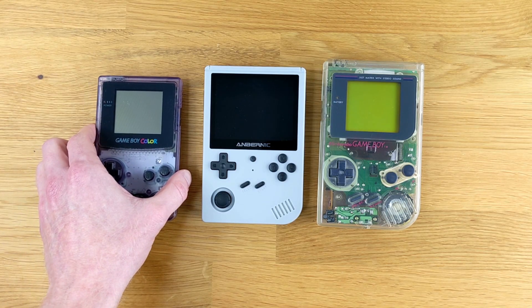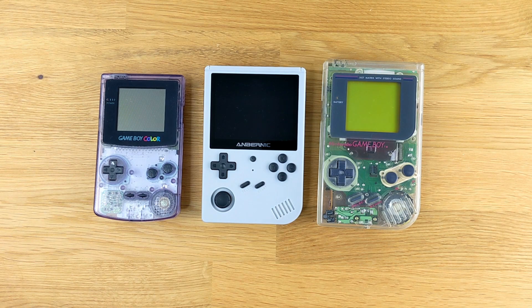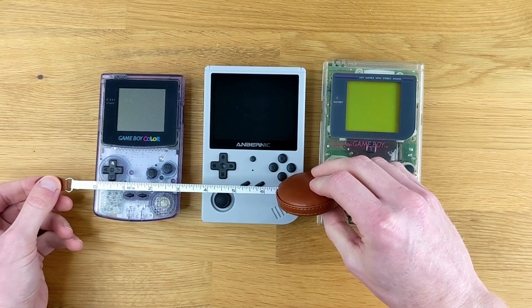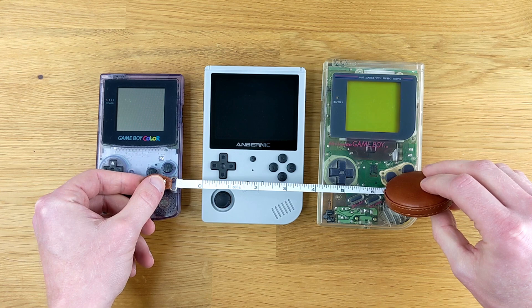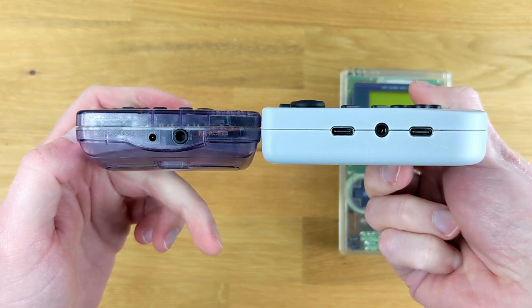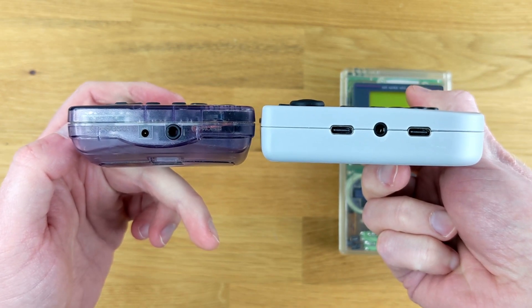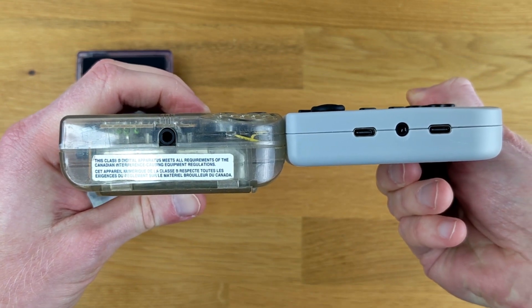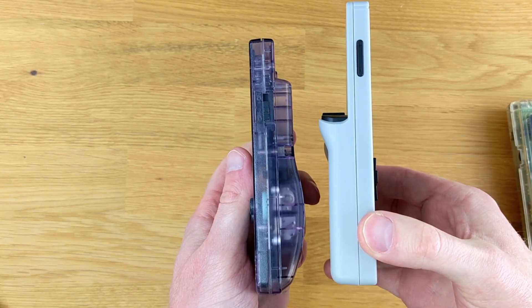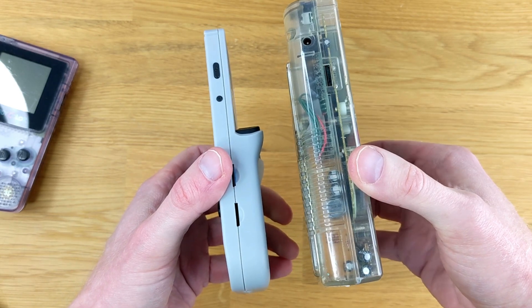In terms of size, here's the RG351V beside a Game Boy Color and an original Game Boy. It's a little bit bigger than the Game Boy Color and a little bit shorter but wider than an original Game Boy. Here are the measurements for the Game Boy Color, the RG351V, and the original Game Boy. As for thickness, here it is beside the Game Boy Color and the original Game Boy, both side by side and back to back.